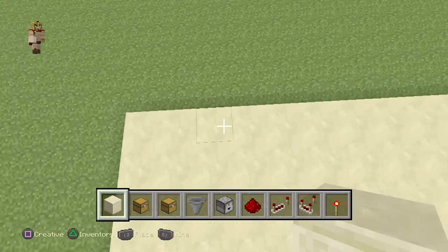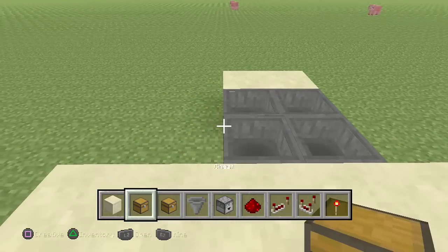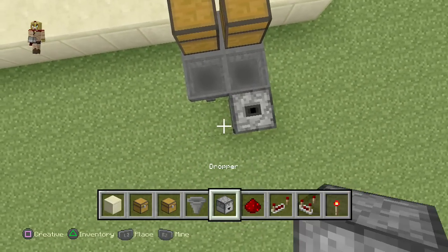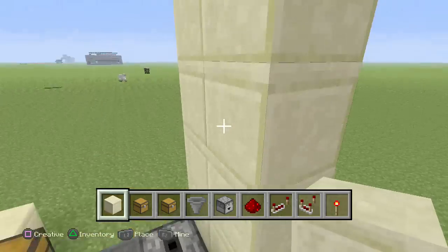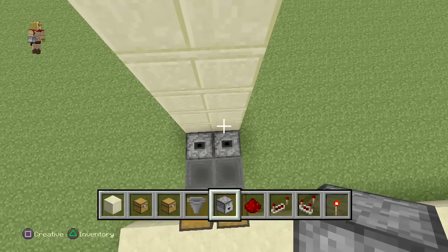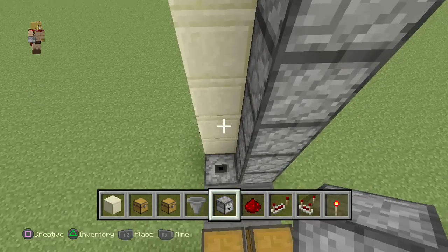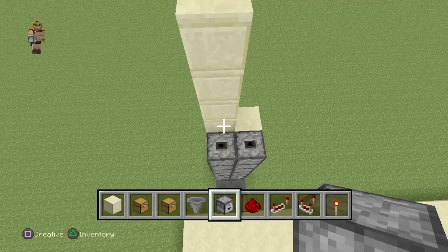Once you have the platform you want to work on, go to the back, go about two blocks outwards, and on the third block add two blocks and add hoppers going forward. On the right add a regular chest and on the left add a trap chest. Then delete those two blocks and add two droppers. Because of the new update, place some blocks to get the droppers to face upwards, then place five droppers going upwards. On the left go about seven high, starting from that point.